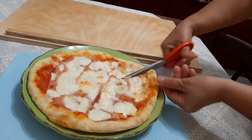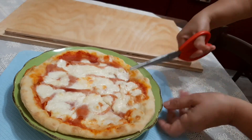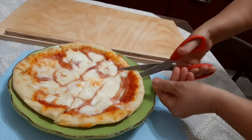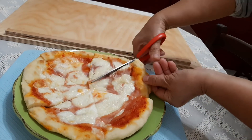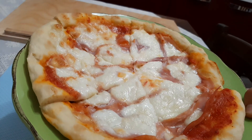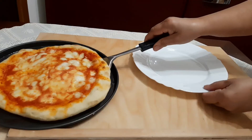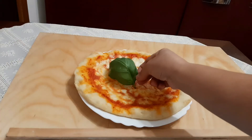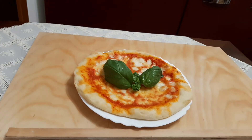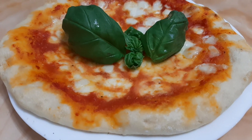This one that I am cutting is for my son — it has cooked ham under the mozzarella cheese. This is my husband's pizza; he loves mushroom buttons. This is my pizza, a plain pizza — I love basil leaves.